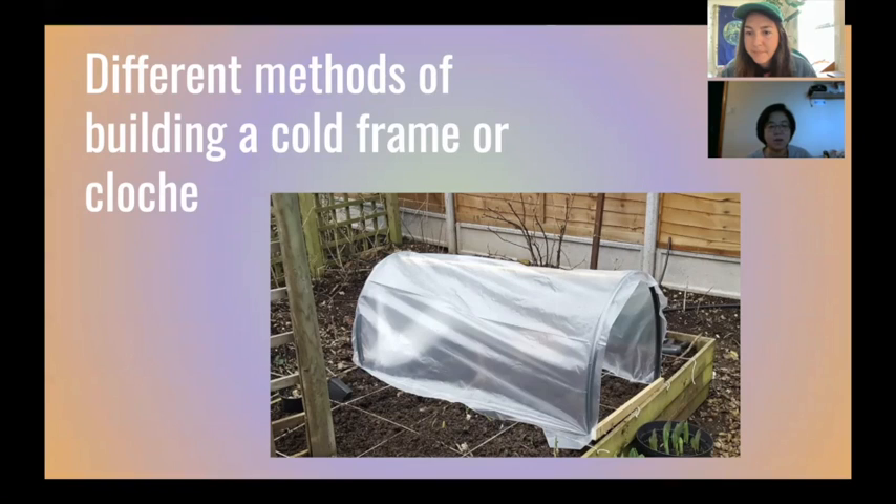A participant asks where to get a cold frame — Amazon or any store? Gabby explains you can order online, but there are also really affordable ways of building them. She'll go through some images showing how you can make one out of a few materials. She can also try to source something affordable, but the goal is simply to protect the vegetables from cold weather, wind, and rain while still letting sunlight in.